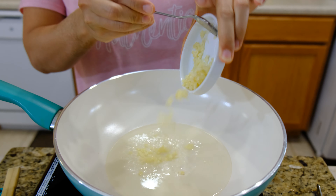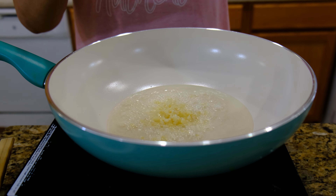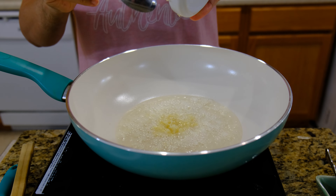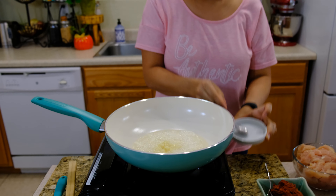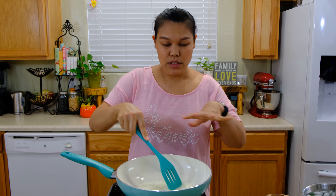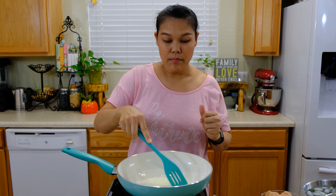I use four cloves of chopped garlic. I'm using medium heat. The chopped garlic goes in. Give it a mix so the garlic doesn't burn.